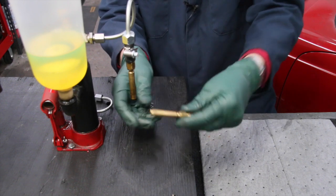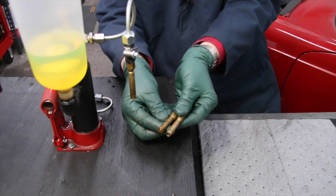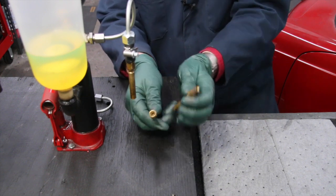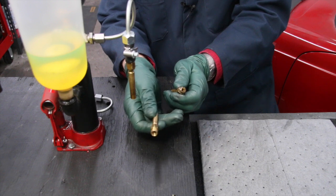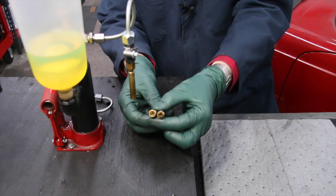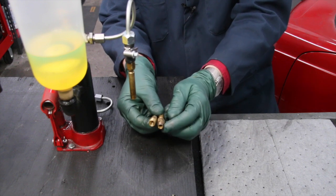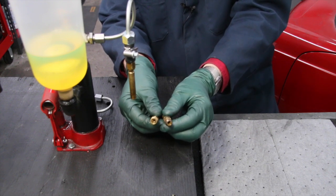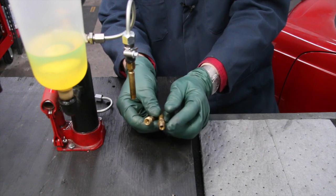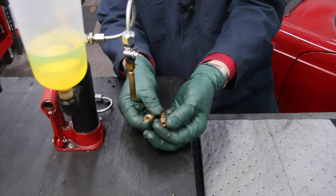Notice these fuel injectors — they look the same, right? But look at the threads. This is the older style here and this is the newer style. I don't know why they did this, but they came in and changed the threads on me. So that meant I was having a problem getting a fitting for this newer style because it's a smaller and finer thread.